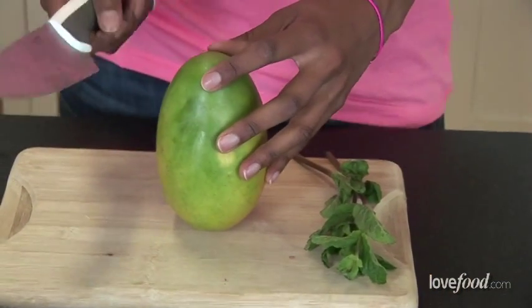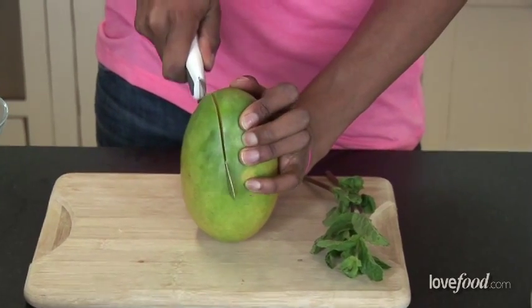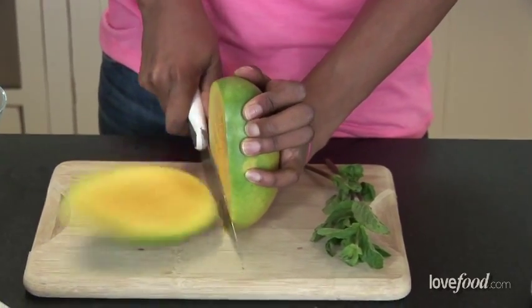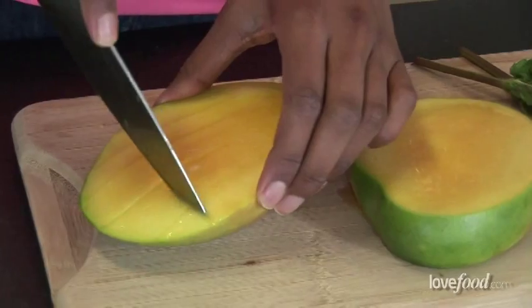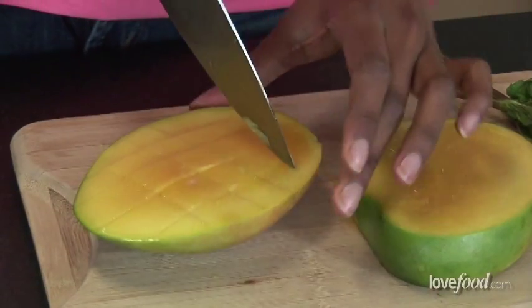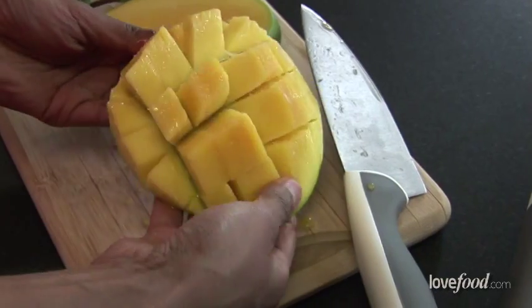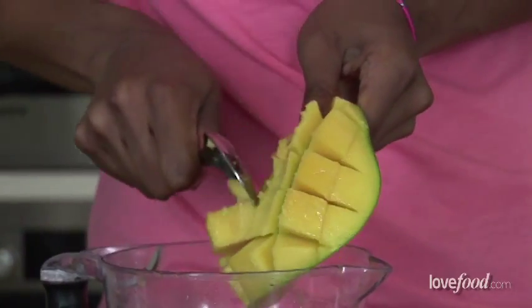Now, there are many ways to cut a mango but I think the best way is just cutting along the stone on both sides and you're just going to crosshatch into the halves, so not pushing through the skin but just crosshatching into the flesh and then we pop it out and make a little mango hedgehog and then we're just going to scoop all of that now into our jug.